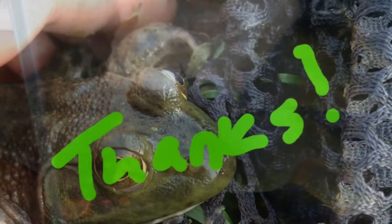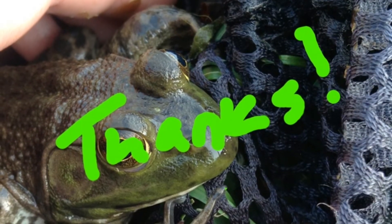And I feed these little guys tiny chopped up pieces of red wiggler worm, just to have something to eat. So that's the video, and Herpy Buds is out.